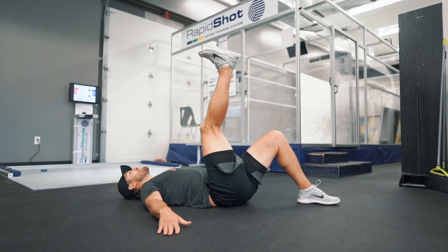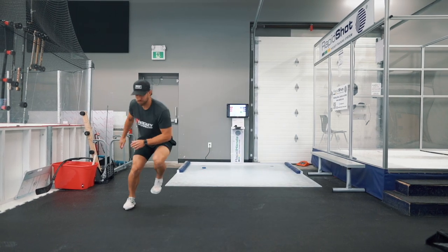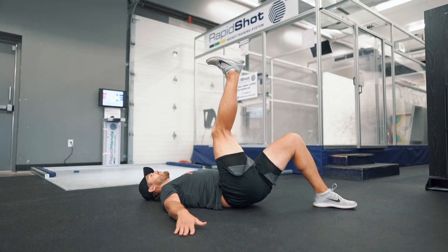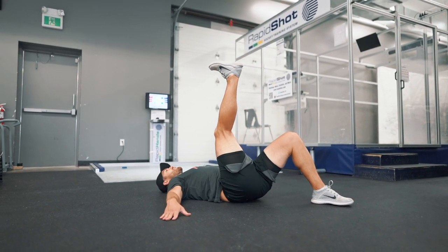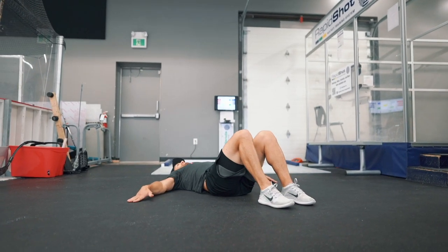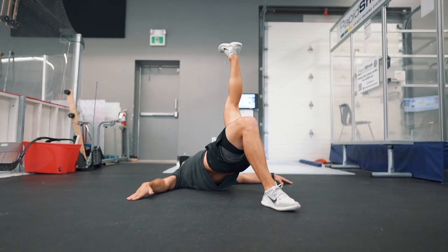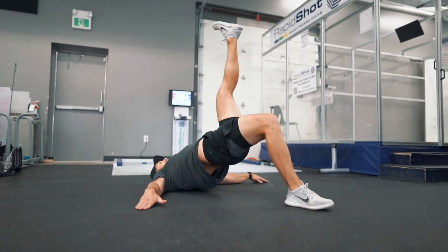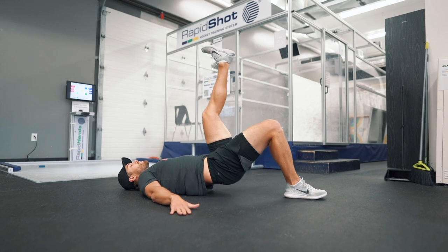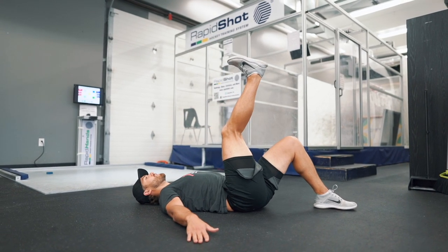Now we move on to the second tri-set: single leg hip thrusts, towel leg curls, and skater bounds. First up, single leg hip thrusts — 10 reps per side. Even though we're supine on the floor, this is a horizontal power-based exercise because our hips are moving in a horizontal pattern straight up toward the ceiling. Previously the tuck jumps were vertical power-based and excellent for starting speed and acceleration, whereas horizontal power-based exercises like the single leg hip thrust are great for top speed and deceleration — improving your agility and stop-start speed on the ice.